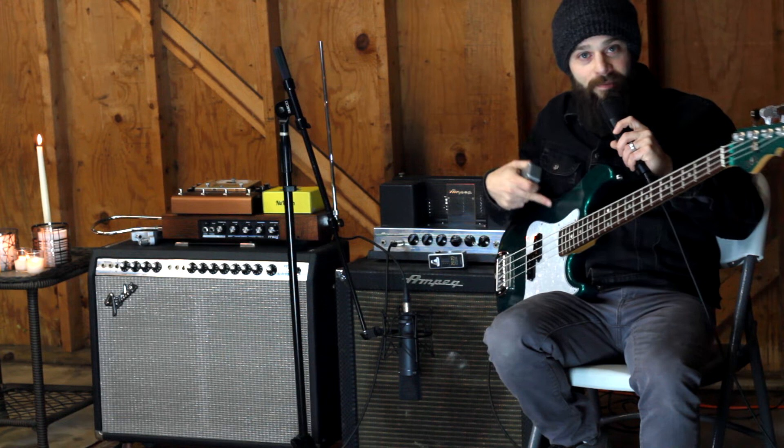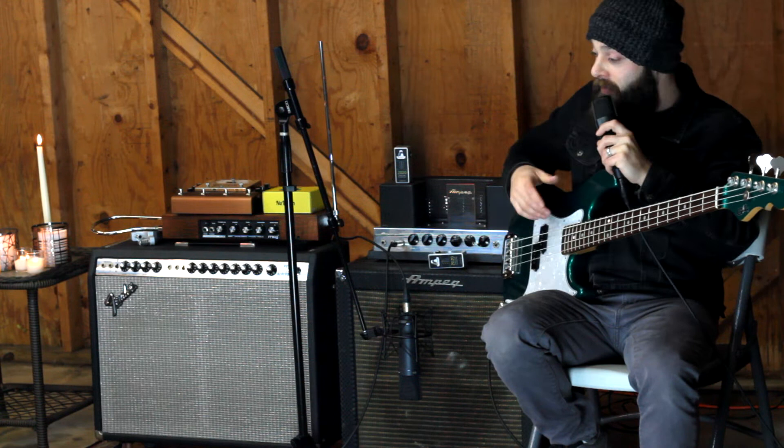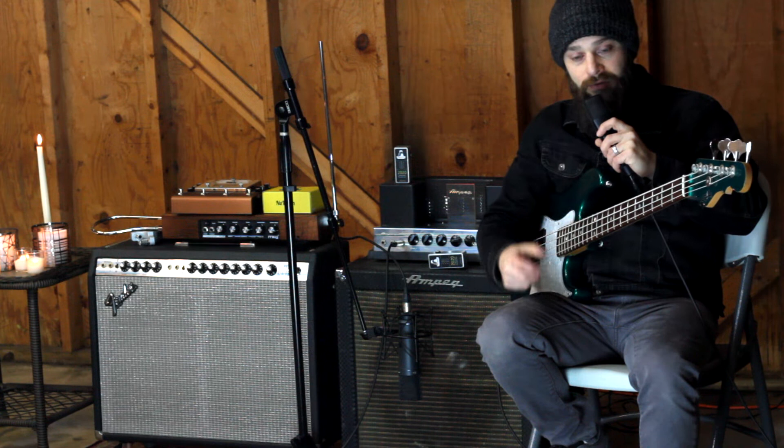I'm going to start by just playing my bass through this old Ampeg B-15 from 1964, straight into the amp to give you a reference point of the sound. Then a follow-up with one pass with a single 2020 in the signal chain, and then another pass with two of them. Then I'll run through it with an overdrive pedal boosting in between those two transformers, and then I'll remove the transformers so we can hear the distortion alone as a final reference point.